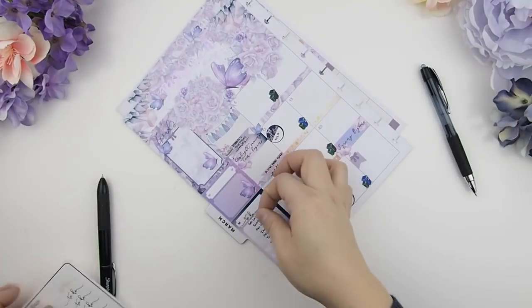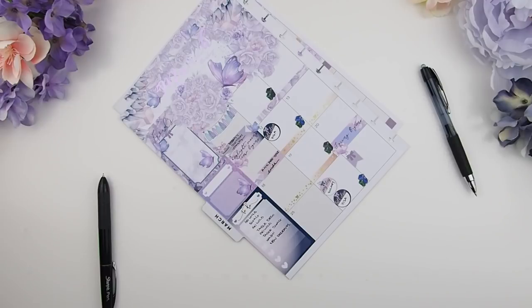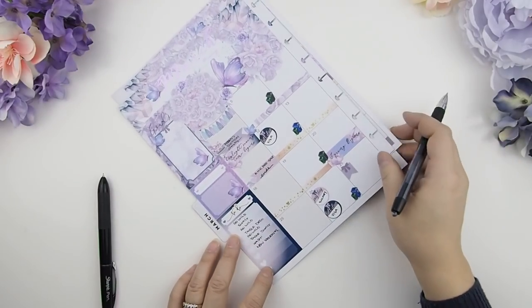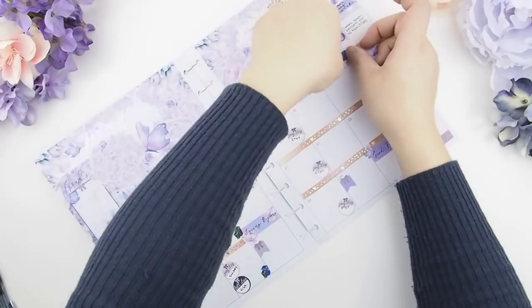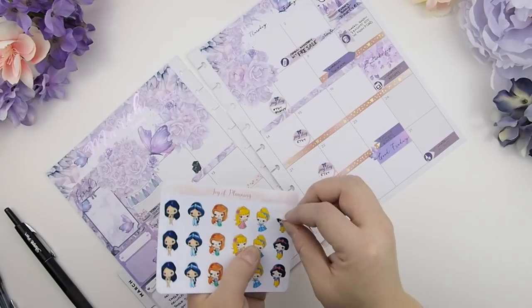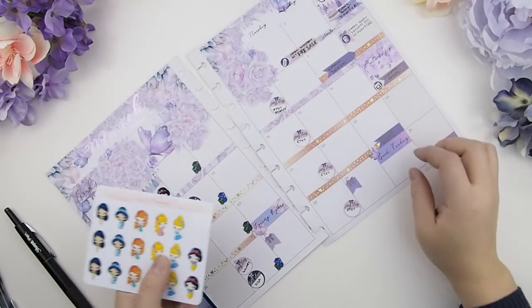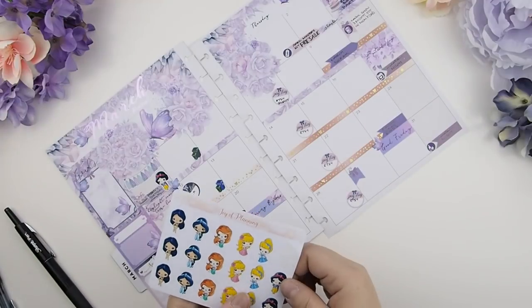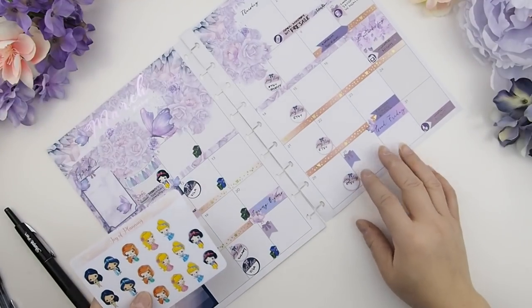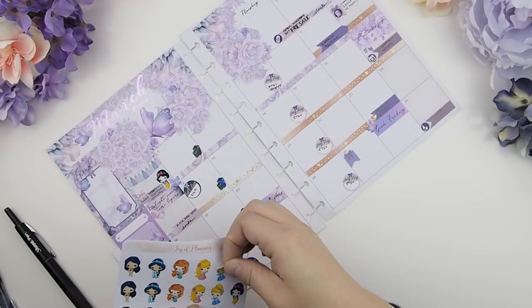I got this gold foil calligraphy sticker from Rose Colored Days — it fits perfectly and says 'to do for this month.' I also got these little character stickers from Joy of Planning — super adorable, I love her doodles. I'm going to indicate my daughter's birthday party with a Snow White because that's her favorite princess, and I'll use a Cinderella to indicate her dentist appointments.